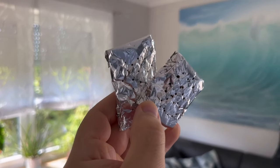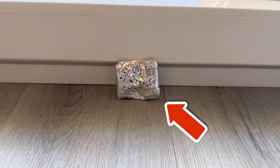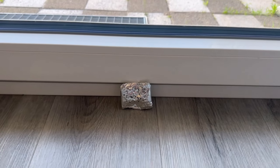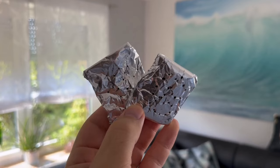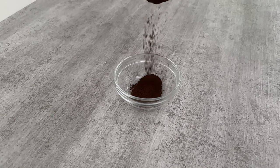You should definitely put a piece of aluminum foil like this behind your doors and windows. You can find out what it does for you and what is inside this aluminum foil in this short video. After you see how well it works, you will only want to do it this way.